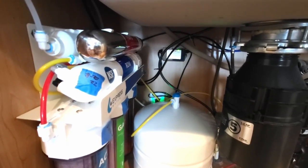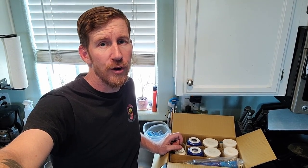Full transparency: Express Water did provide this set of replacement filters to me for free. I reached out to them, as I usually do with companies whose products I like and review, and asked about a sponsorship — that's how this channel works. They provided these filters free of charge, but that doesn't change the performance of their system, as you can see with the TDS meter results and the fact that it's been flawless. The original kit I paid full price for on Amazon, but do yourself a favor and grab it off their website — link in the description below.